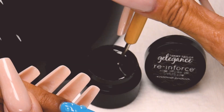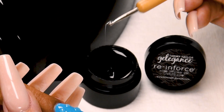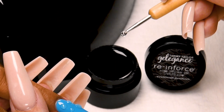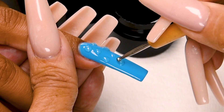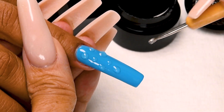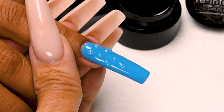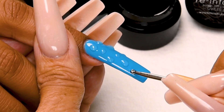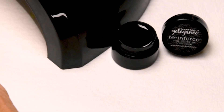Again, a little 5-second flash cure. Again, getting my Reinforce on my dotting tool. Place a water drop — you can place your water drops anywhere you like. A little one right there. Maybe a little one right there. There we go.